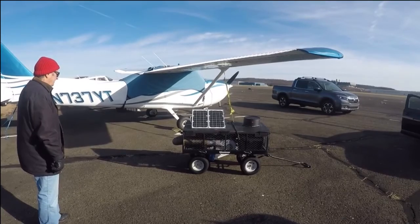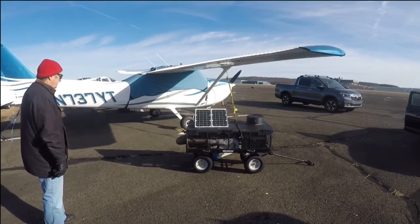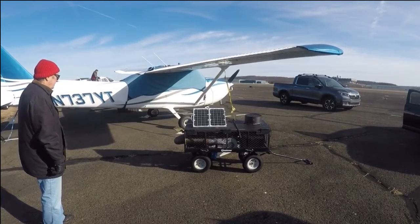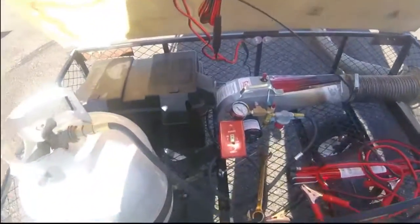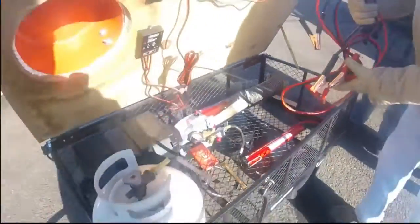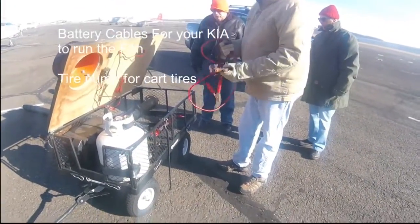When you arrive at the plane to do your preheat, you should see that the solar panels are facing to the southwest as they are here. We should also note that we have jumper cables in here. If the battery is not charging up, you can hook it up to your car.